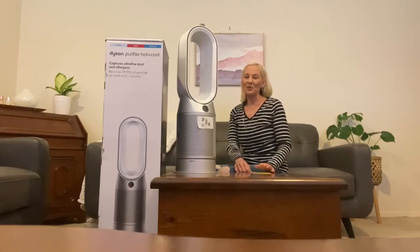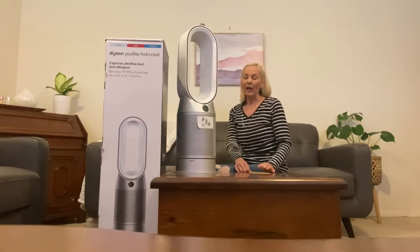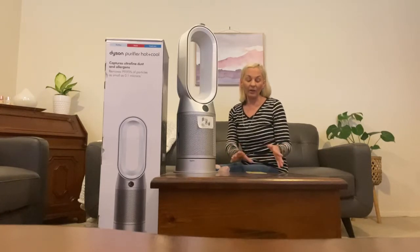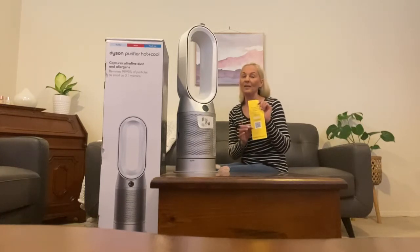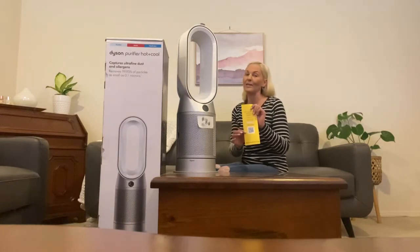Hi, I'm Yvette from Victoria, and today I'm here to review Dyson's new Purifier Hot Plus Cool machine. When you open the box, the packaging is quite good and secure. Also in the box you have this yellow booklet which is your manual. It has a QR code at the bottom so you can register your machine — quite simple and easy to use, which I thought was fantastic.